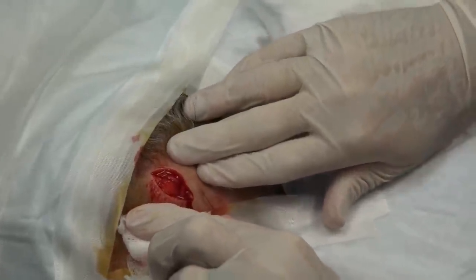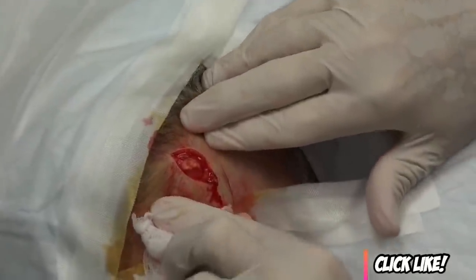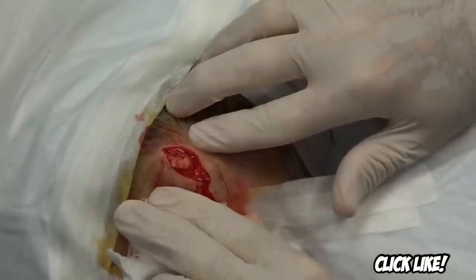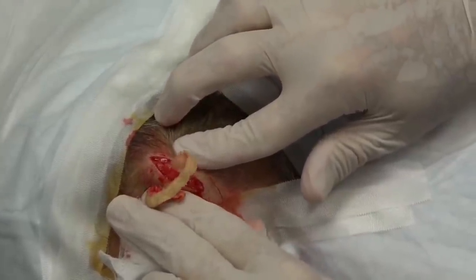Let's get a little squeeze here. A little pressure, my friend — we're going to empty this. Now this is full of material, proteinaceous material that's been built up in here for a while.